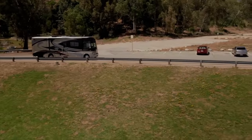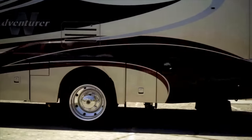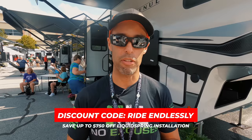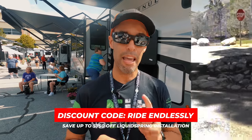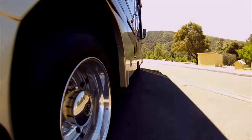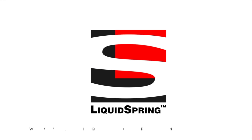This video is sponsored by Liquid Spring. If you're looking for the very best suspension upgrade for your Class A, B, C, or Super C motorhome, Liquid Spring is the answer. We have Liquid Spring installed on Nelly — four-corner system — and it is outstanding. For our viewers and subscribers, we have the discount code RIDE ENDLESSLY — you can get up to $750 off a new Liquid Spring system. If you're at the Hershey RV Show, go check out their booth and test drive a unit. If not, contact Wayne Wells from Liquid Spring — his information will be below.